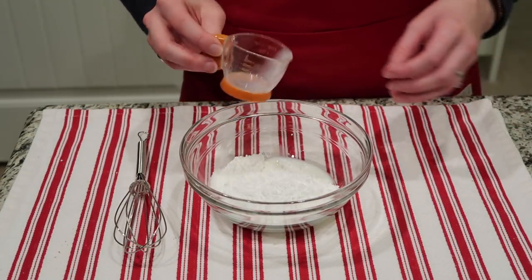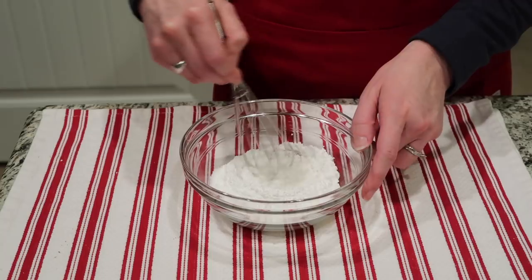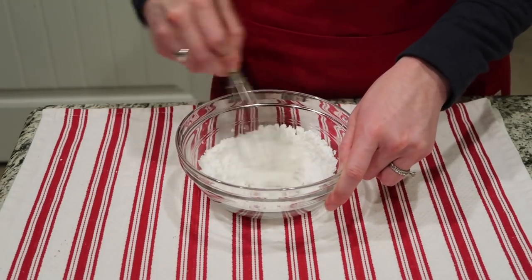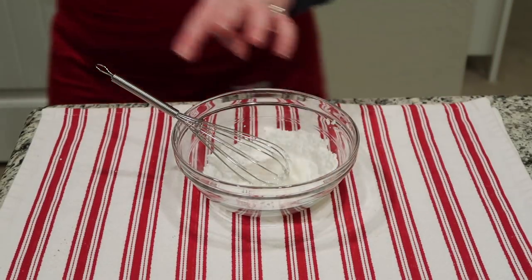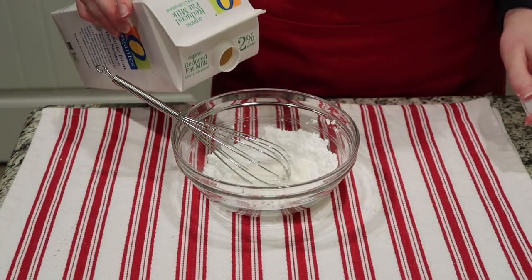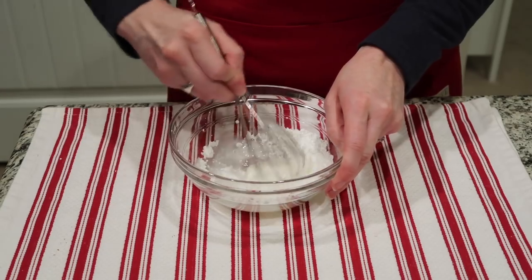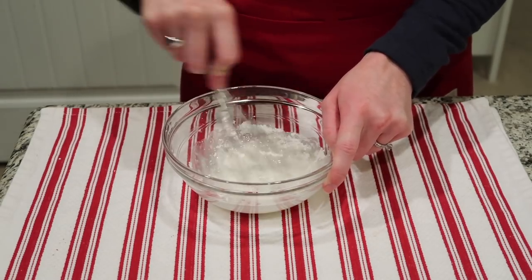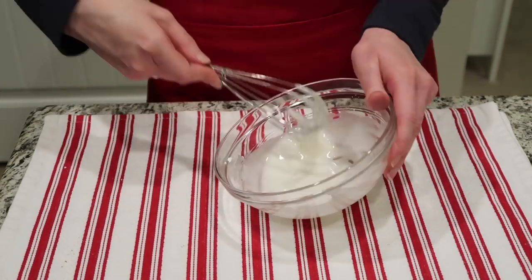Now I'm moving on to making the drizzle. You're just mixing together your confectioners sugar, 3/4 of a teaspoon of almond extract, and 1 teaspoon of milk, and slowly incorporating it. As I started mixing, I noticed the texture was just a little bit too thick, so I added another small splash of milk. If yours is too runny, add a little more confectioners sugar; if it's too thick, add a little more milk — just add a little bit at a time. As you'll see, that small addition of milk totally changed the consistency to a much better drizzling texture.